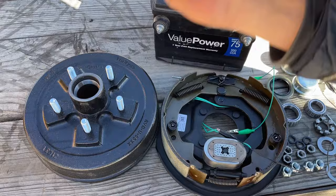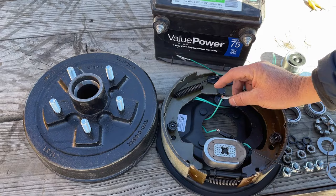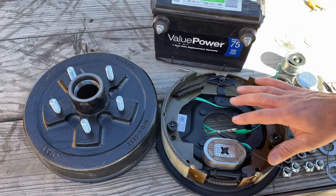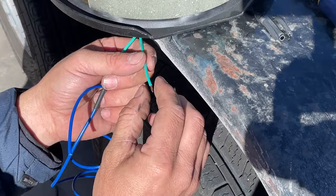This one is marked RH — it goes on the right-hand side of the trailer; the other is marked LH for the left. Before I pull the old ones apart, I'm going to go over to my bench and add heat-shrink extended wires to make sure they'll reach the brake box and also long enough to ground out to the trailer. It's much easier to do that on the bench than underneath the trailer.